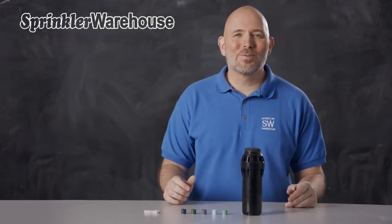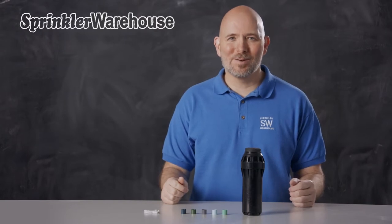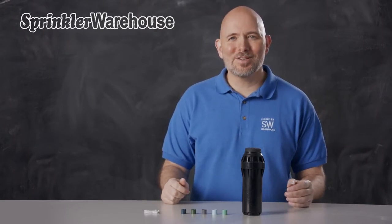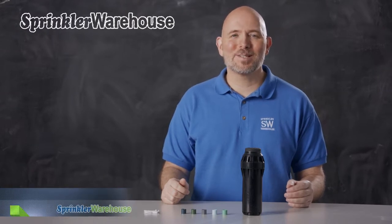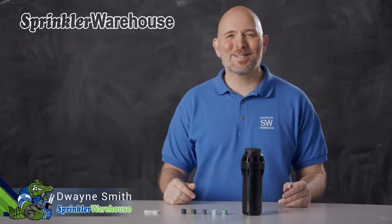The i40 is a commercial-grade rotor from Hunter, built tough for sporting arenas, public parks, and commercial environments. We're going to discuss a few of the features of this rotor. We'll also change out a nozzle and make some adjustments. I'm Dwayne Smith, your Sprinkler Warehouse Product Specialist. Let's get started.